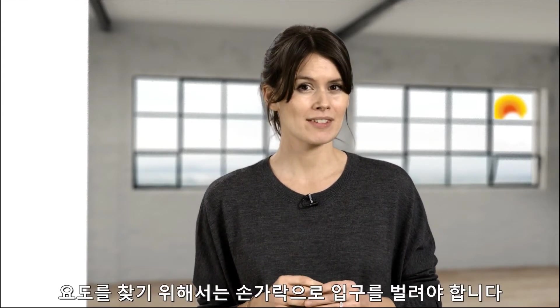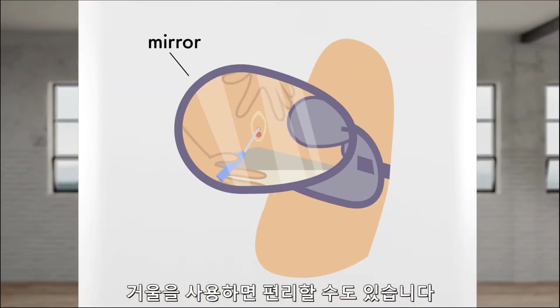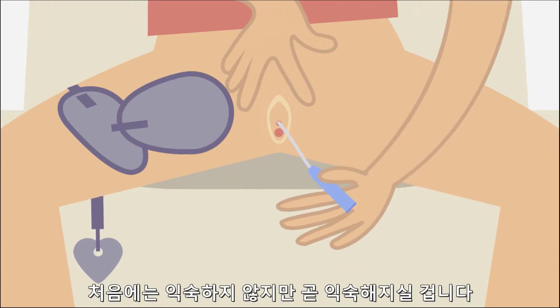The opening of the urethra looks like a little star. To find it, you have to spread the opening with your fingers. This procedure can be easier if you use a mirror. It is important not to touch the catheter's surface to avoid bacteria going into the body. It may feel a bit odd at the start, but you will soon get used to it.